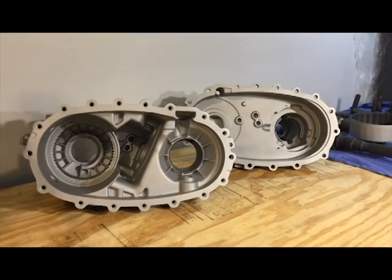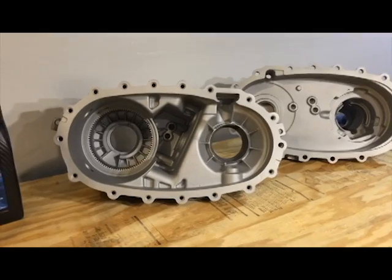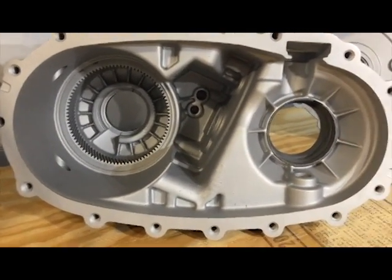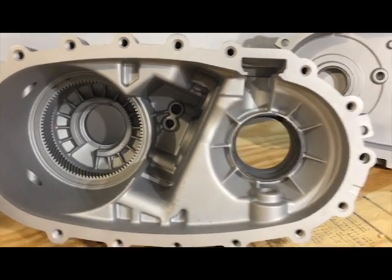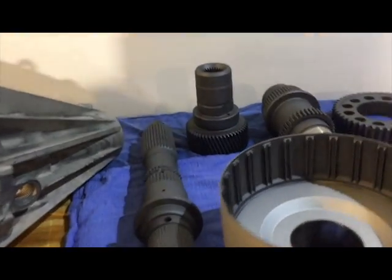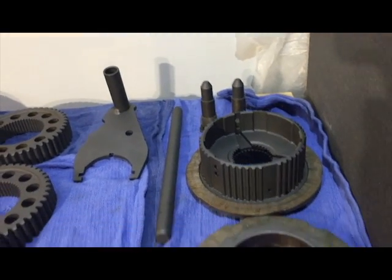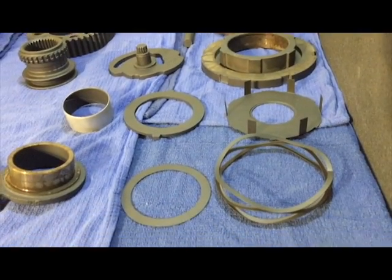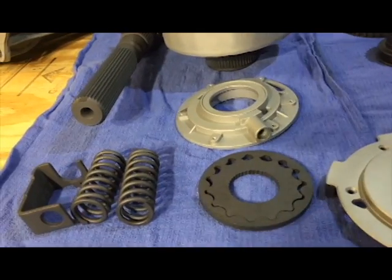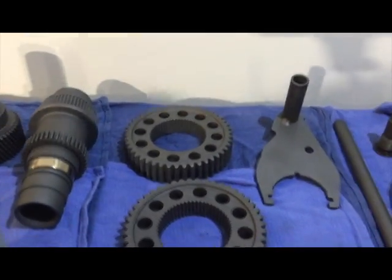Hey YouTube, I just wanted to show you guys some of the parts that I got back from the coating company. This is actually the first time that I've had any kind of coatings done on a transfer case. I'll get some parts out here in a little bit so you can see the before and after. I've got some spare parts to show you, and basically what I did is anything that was metal to metal, I coated in hopes to reduce a little bit of friction and make things work a little smoother.